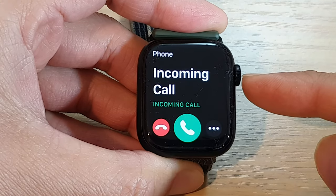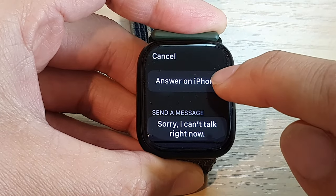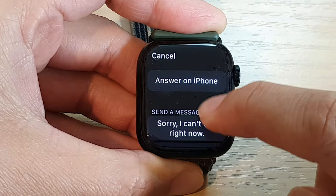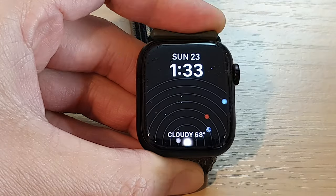To decline the call with a message, tap on the three dots. Then you can answer on iPhone, or you can send a message and select a preset message.